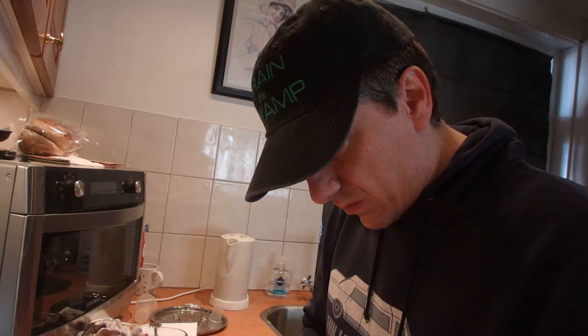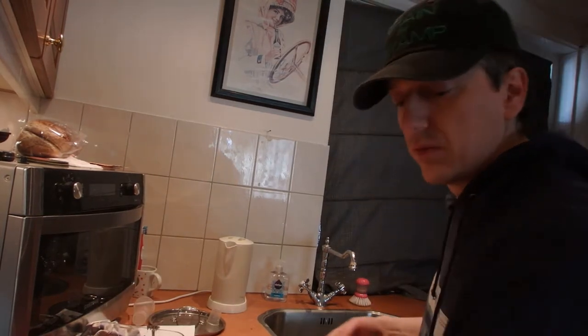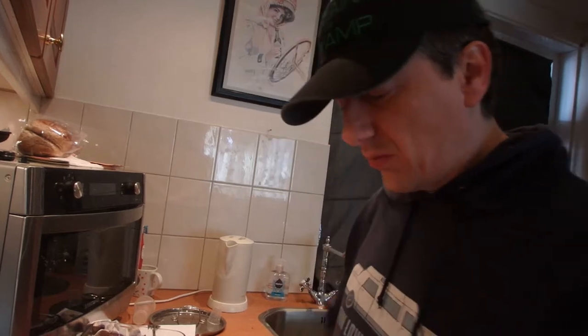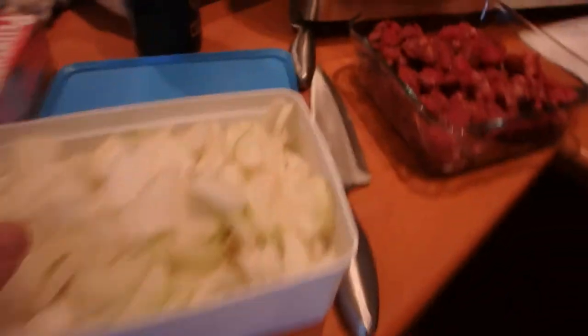Alright guys, let's get ready to cry. Onions! Oh, they're good onions. So there we go, the onions are ready — big bag of onions. Keeping them a little bit watery. Almost ready to begin.